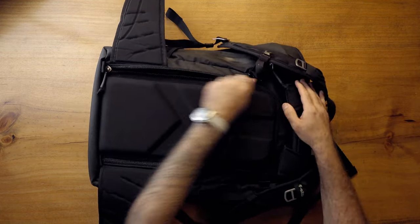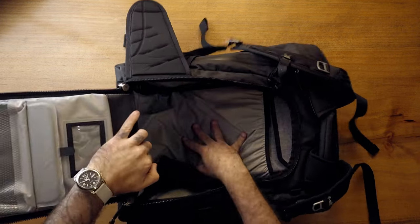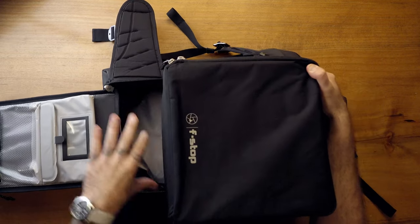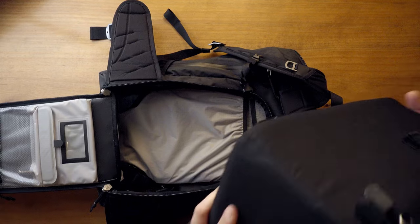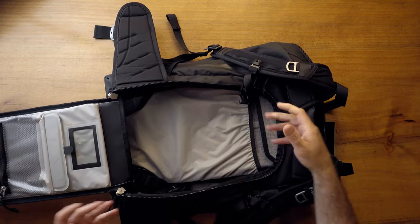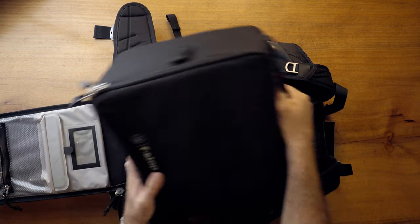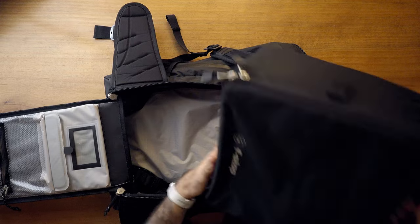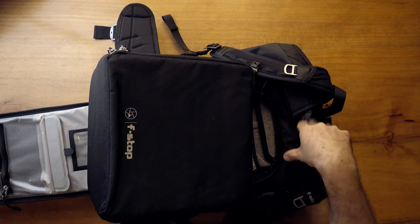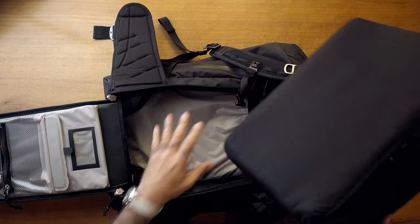There is a back access to the camera cube as well — you open up the back panel and can get directly into the camera cube sitting in that section. The aluminum frame is too big for you to pull the camera cube out from the back, which could be annoying for some people. But the camera cube itself has a good grab handle. The company told me that if you use packing cubes and such, it's not too hard to get out. It would be nicer to pull it out from the back, but workable.